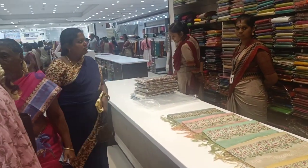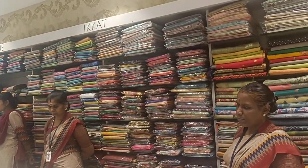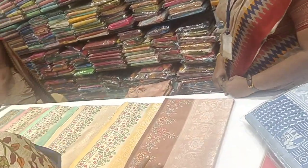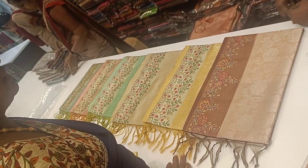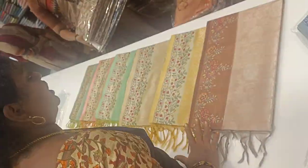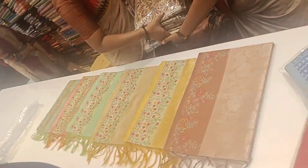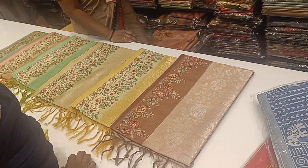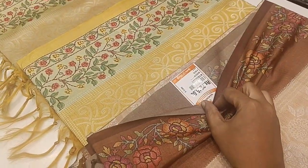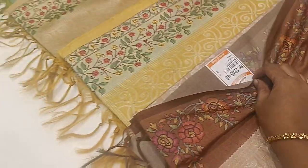Hi friends, welcome to my channel Asalta. Welcome to our Tassar Sari Collections. The Tassar section will be here, and we will see the 2,000 range of sari collections. We will see the rate of 2,245 rupees of sari.